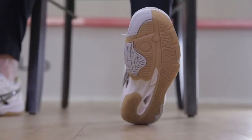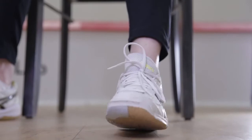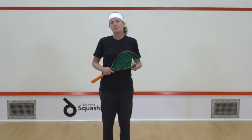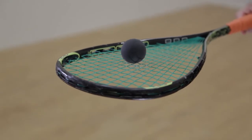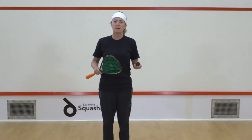Shoes — not black-soled shoes, but an indoor court shoe, so something with a clear sole or a white sole. And the ball: the ball that you need is a beginner ball, and often they're marked with a blue colouring, so that might be a good way to get started.